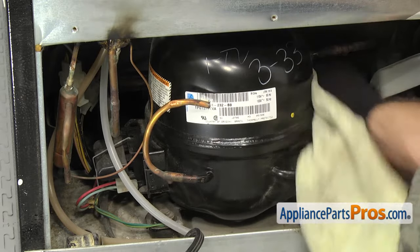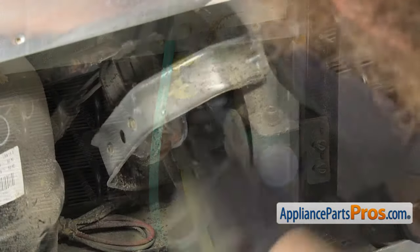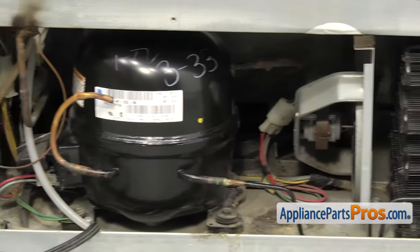Also while you're back there, clean the compressor, water valve, condenser motor and fan blade, and wipe down everything else.